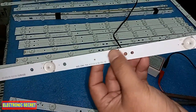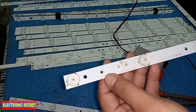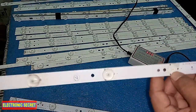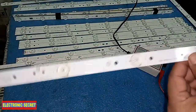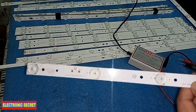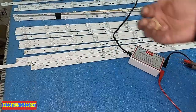Here is the strip — one bulb's reflector is out and it is blown. This is a 7-bulb, 3-volt backlight for a 32-inch LED. I will show you how to repair it. If you have the same 3-volt strip, you can cut a bulb from it and use it here. But if you do not have the same LED, use the same 3-volt bulb — the light color may be slightly different, but you can cut it from any 3-volt LED strip.